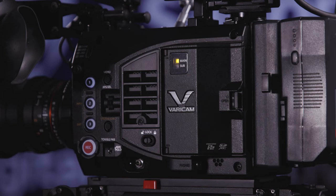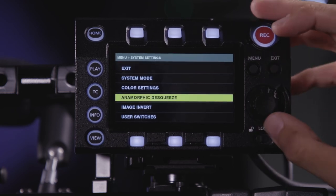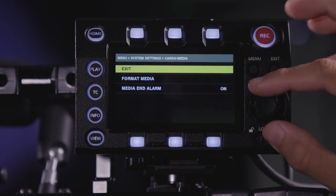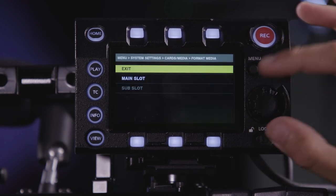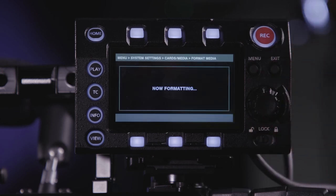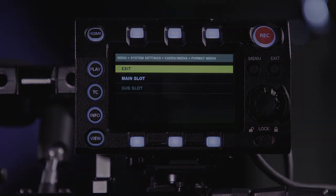The next step is to format the card. Hit menu, then go to System Settings, and then go to Cards and Media. Under Cards and Media, go to Format Media using the jog wheel and scrolling. You want to format the main slot — select yes. It may take a few moments to format; if you have significantly more footage on there, it may take slightly longer to wipe. Please make sure you have backed up before doing this. Once the format is completed, you can use the jog wheel to exit.